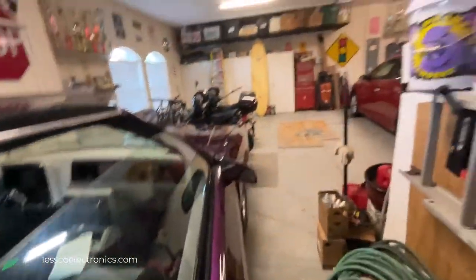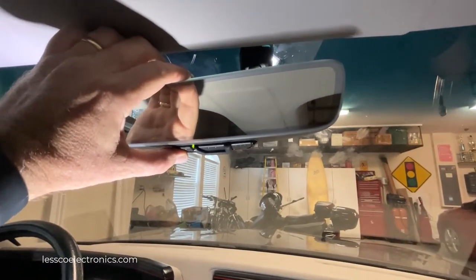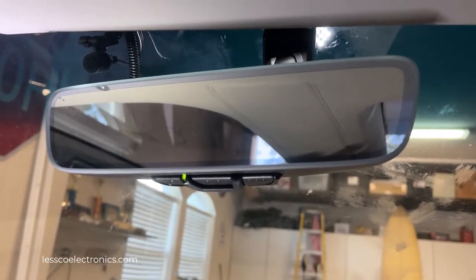Once that's done, you're going to go to the vehicle and hit the button you want to choose to function that garage door two times. You have to hit it two times and wait — you'll see it's just blinking randomly.